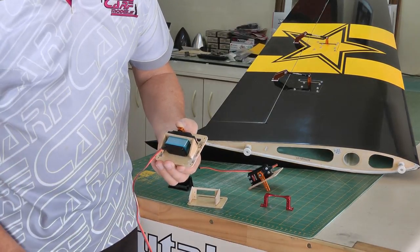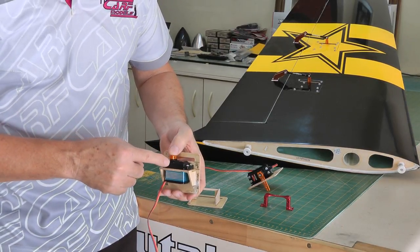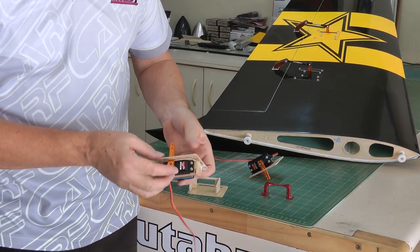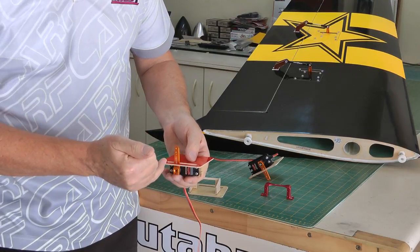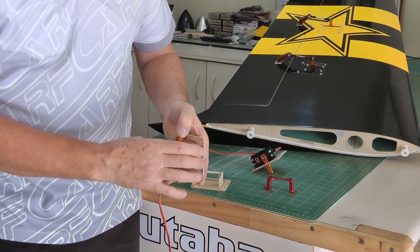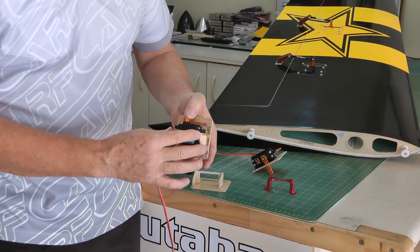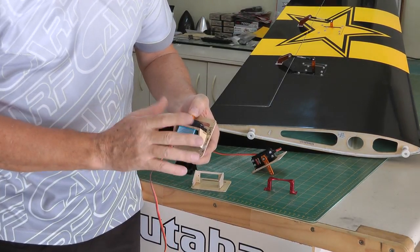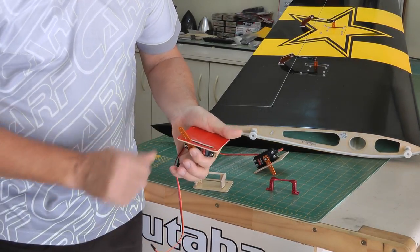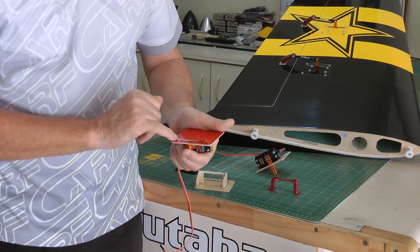Now essentially it works quite fine. The problem I do have with it is that, as all servos have their output shaft offset, you end up with the servo arm very much to one side of the slot on the tray. Because of the way this mounts into the wing, you're very limited in how far you can move it due to the size of the footprint of the original tray provided. It works fine and it won't fail, but the problem is you get restricted travel on one side and unrestricted on the other — the slot gets snagged.